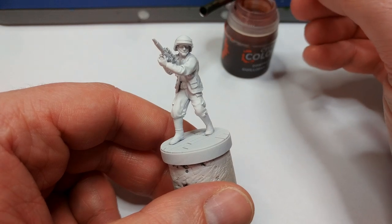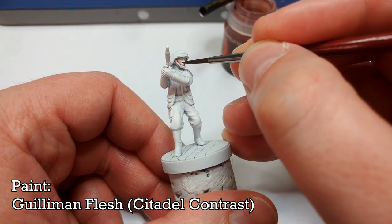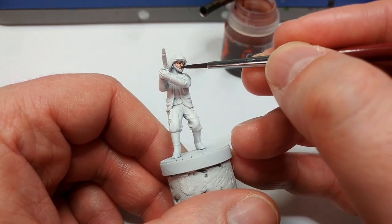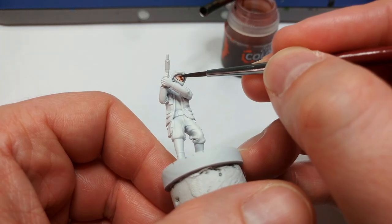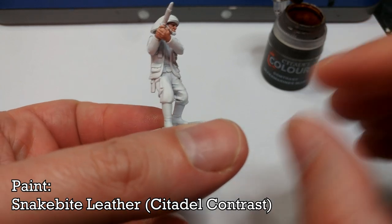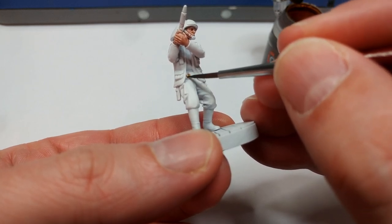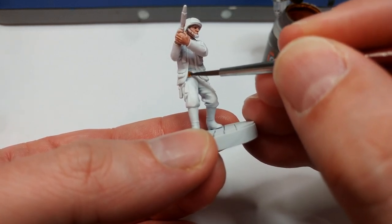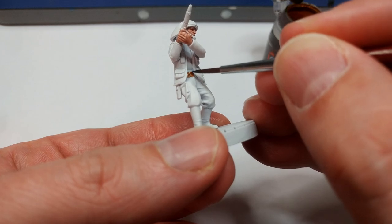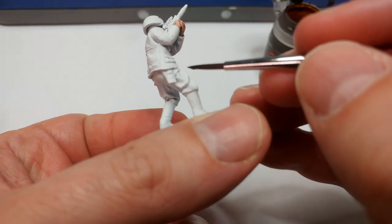We'll begin by painting his skin using Guilliman Flesh. When it comes to his face you can go straight over the strap on his helmet if you like — the only thing to avoid is the little white chin strap over his chin. I'm going to use Snakebite Leather for his holster and belt. This will be a little lighter than screen accurate but I like how it looks. If you want a darker finish, Agrax Earthshade is a good idea. You'll see his big shiny buckle in the center — I'm going over that too because we'll hit it with a traditional acrylic later.